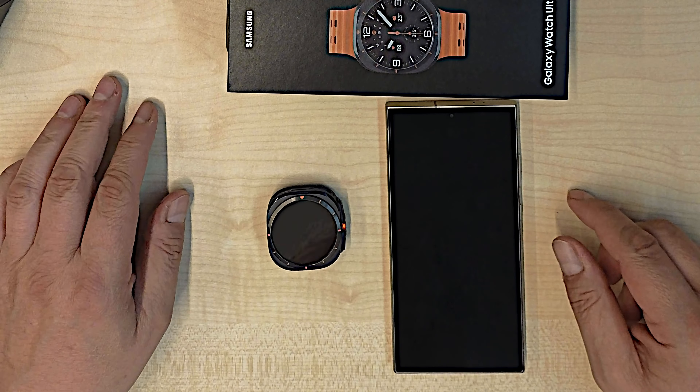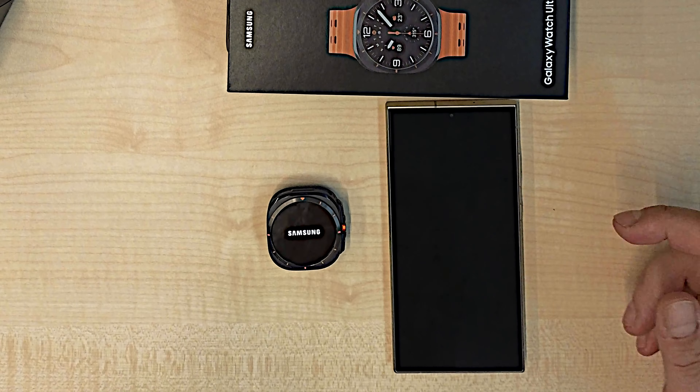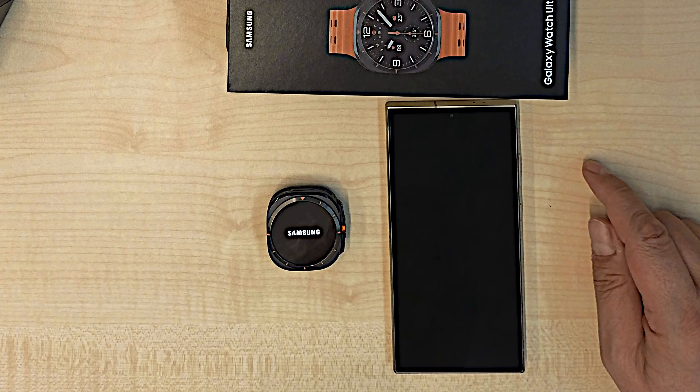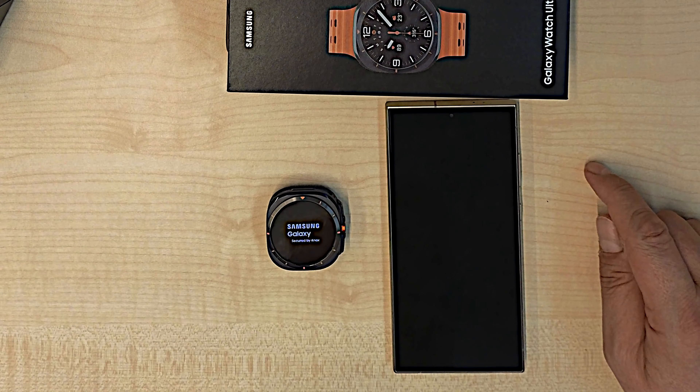I'm a long-time iPhone user but I may switch to Android — to the S24 Ultra — because I like the device better than the iPhone. A separate video will come in short time. The Samsung Galaxy Watch is rebooting.